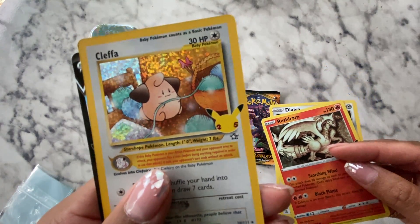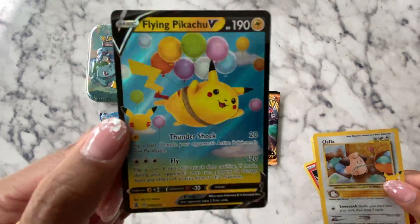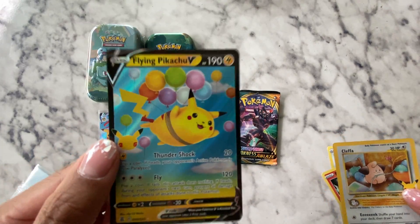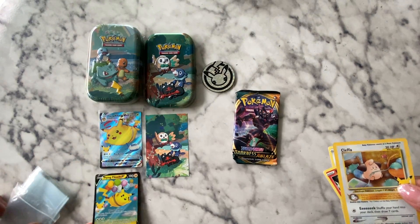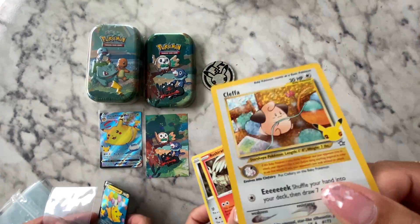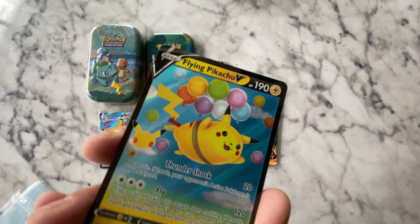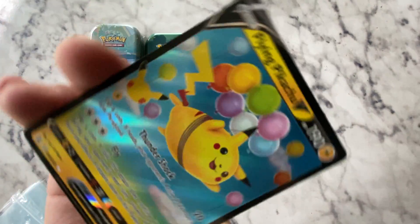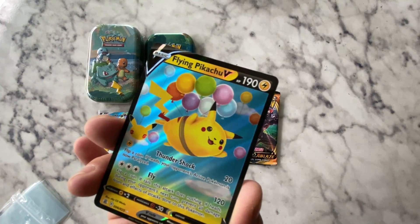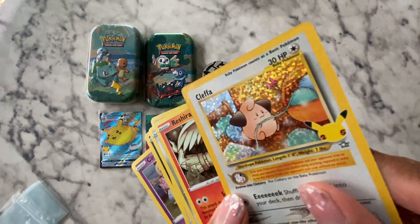Is that holographic? Yeah, it is. And you guys already got the full set right now — you got the V and V Max. Happy birthday! This is so cute. Let me show this one one more time. There it is — Flying Pikachu V. Did you guys peep the Pikachu in each corner?